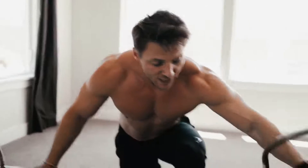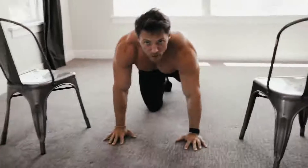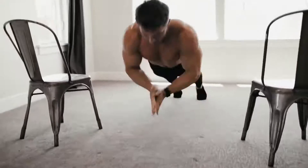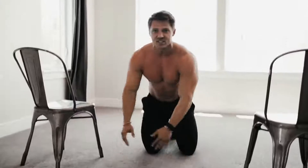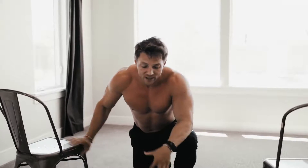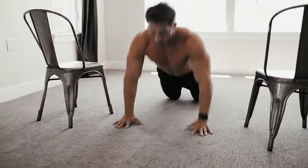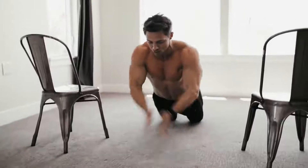You can see why we can't go to absolute failure on this — we'd be missing the chair and falling on our face. Now if you can't do the plyometric push-up on chairs, clapping push-ups all the way down work great. With clapping push-ups we're not generating as much force on the way down. If you can't do clapping push-ups, perform them on your knees. Whatever it is that you can do, stick with that — make sure you're getting at least 10 reps.